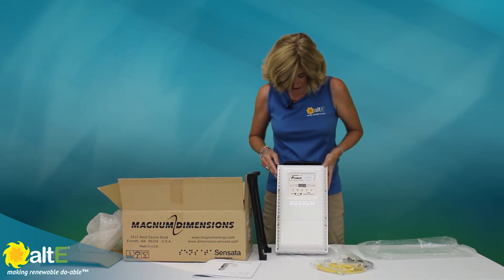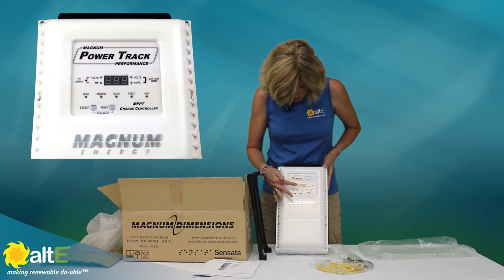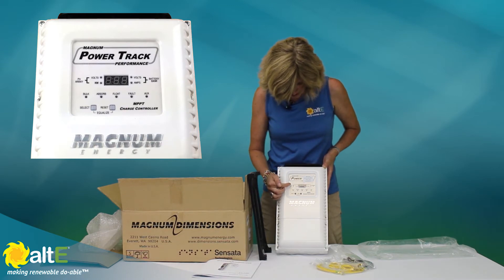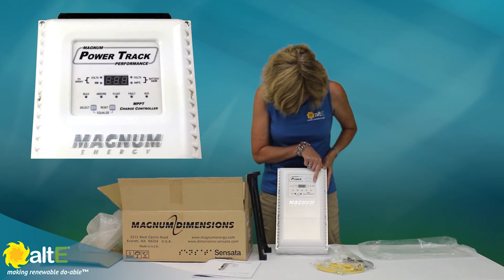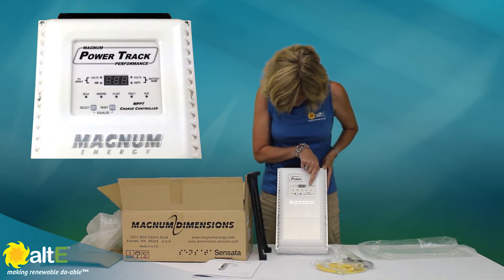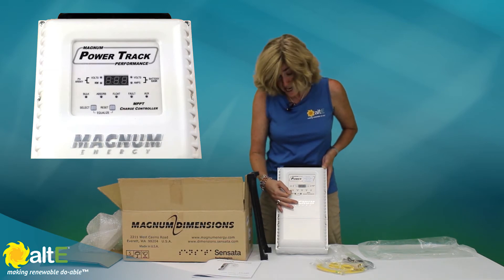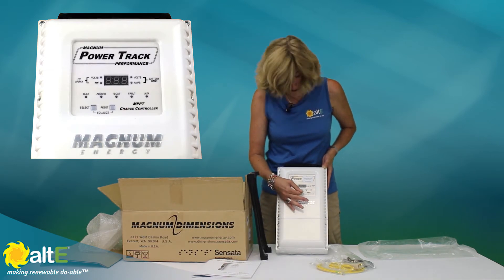The front of it is a very nice, simple design. There's an LED display that shows the PV array volts in and kilowatts. It shows the battery bank volts and amps. And then there are a couple of LED indicators showing what charge stage it's in — bulk, absorb, and float charging.